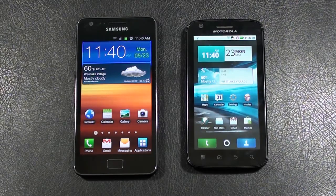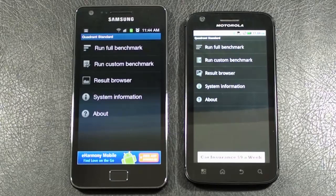Processor on the Galaxy S2 is a 1.2 GHz ARM Cortex A9 dual-core processor. On the Atrix 4G it's NVIDIA's 1 GHz Tegra 2 dual-core processor. Operating system on the Galaxy S2 is Android 2.3 Gingerbread; on the Atrix 4G it's Android 2.2 Froyo. The UI on the Galaxy S2 is TouchWiz 4.0 and on the Atrix 4G it's Motorola's MotoBlur.